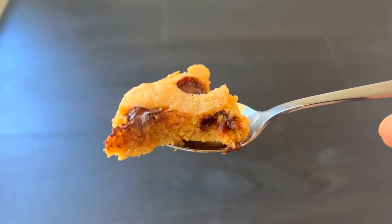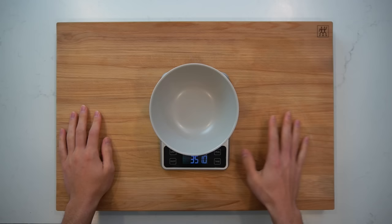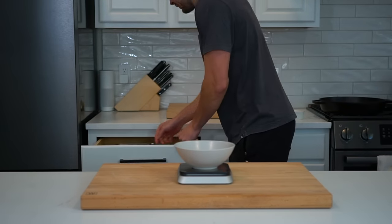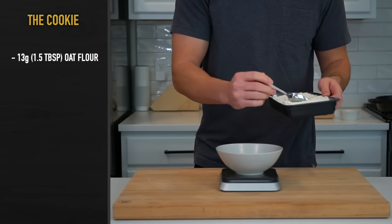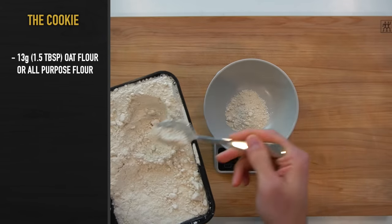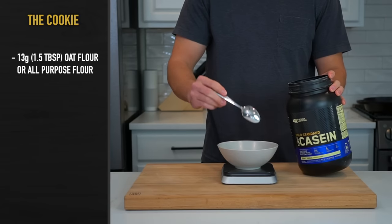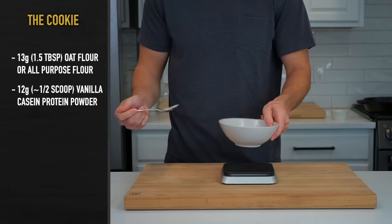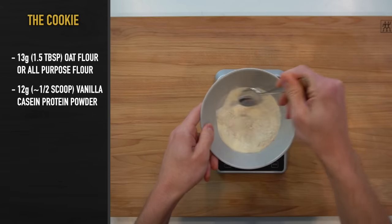To make it, place a microwave-safe bowl over a scale and get to measuring. Weight measures are always going to be more accurate than volumetric, so I recommend that is what you follow here. Into that bowl, add 13 grams or roughly 2.5 tablespoons of oat flour or all-purpose flour, then add in 12 grams or just under a half a scoop of vanilla casein protein powder and mix those two together until they are evenly combined.